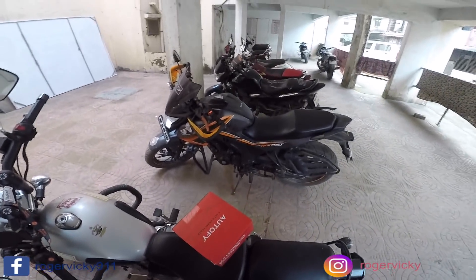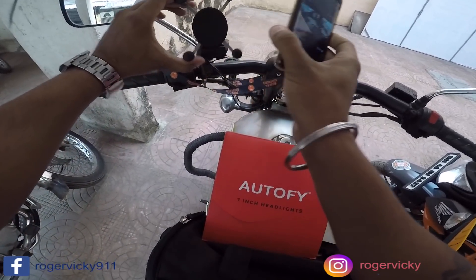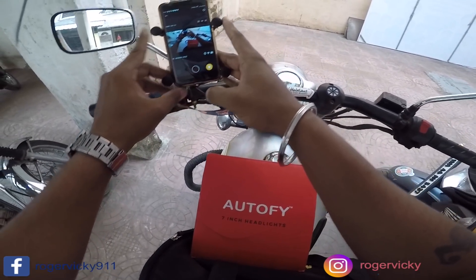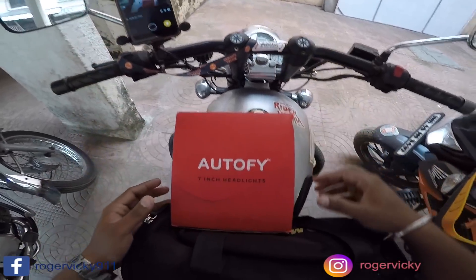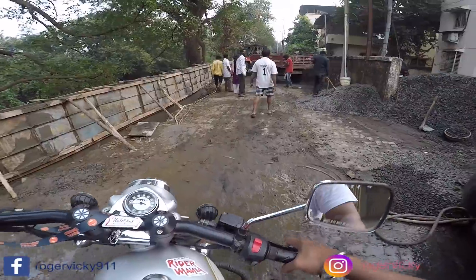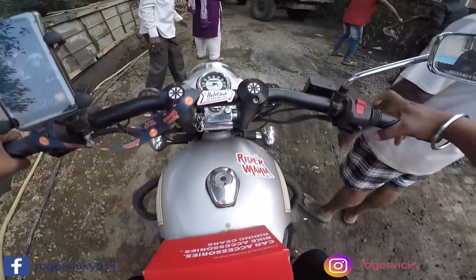Okay, let's install this Autofy headlight. I also got a mobile holder from Biker's Wall. I came all the way from Thane to Rasaini — it was a tough journey but that's why I love my Royal Enfield.